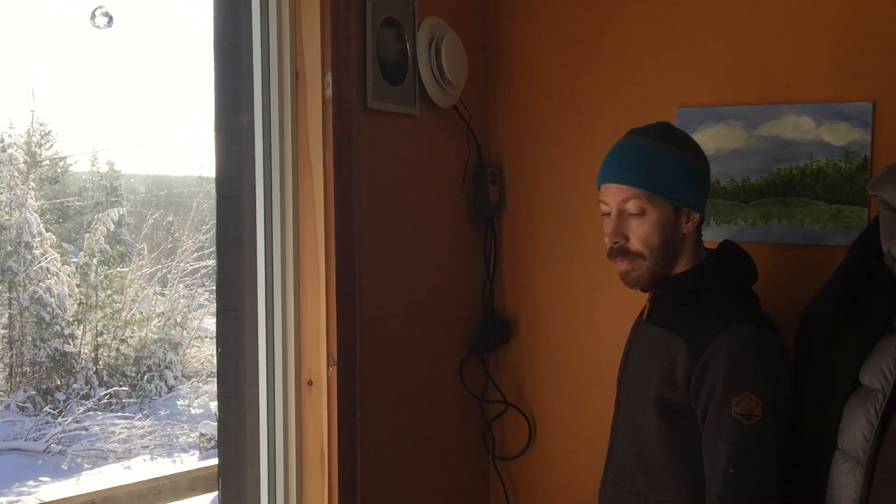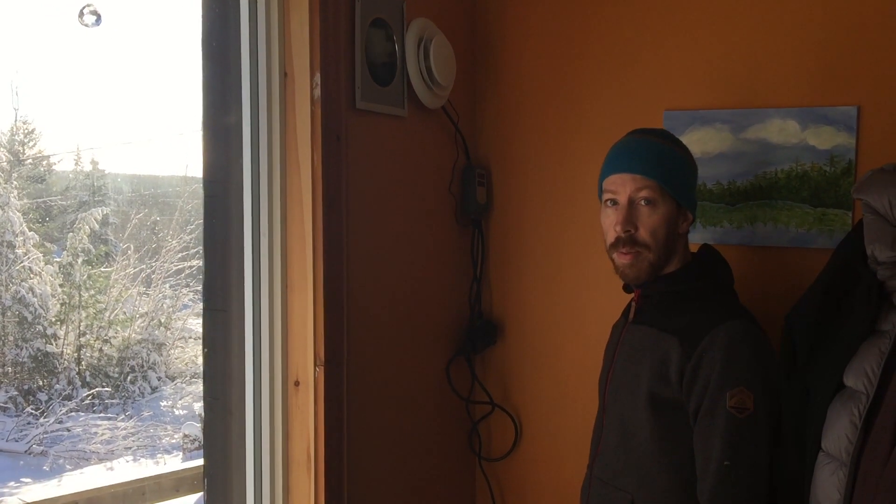It's using a total of 5 watts of energy to move all that, so it's been great — free heat on a warm sunny day in the middle of January.